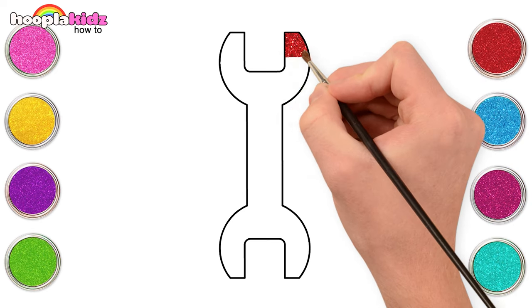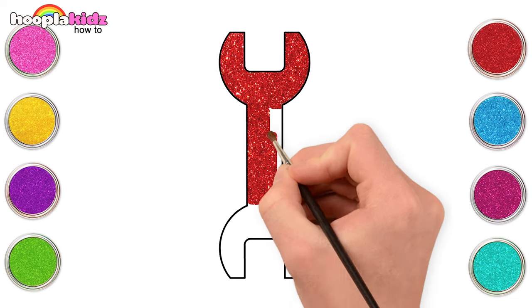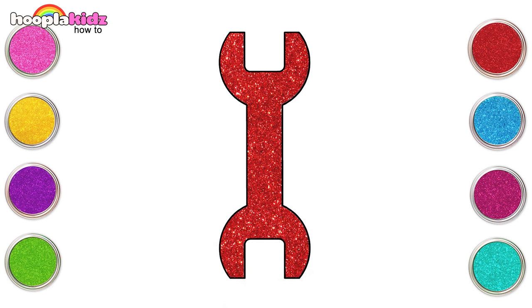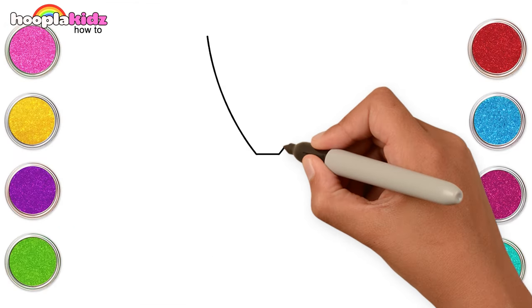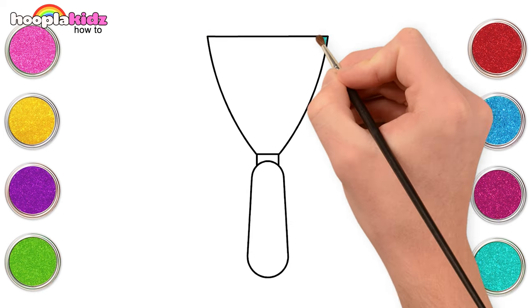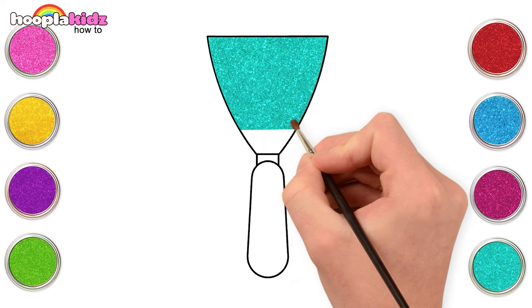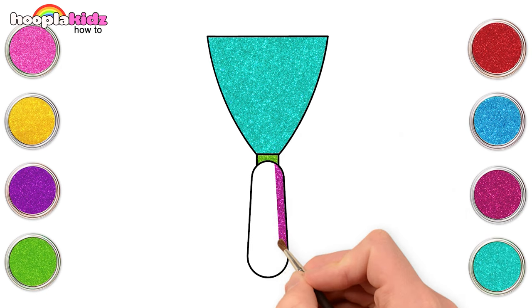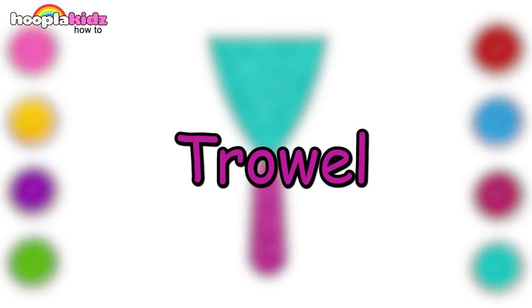And colour it red. Last one to go — let's make a shovel. And colour it teal, green, and magenta. And we are ready with our construction tools!